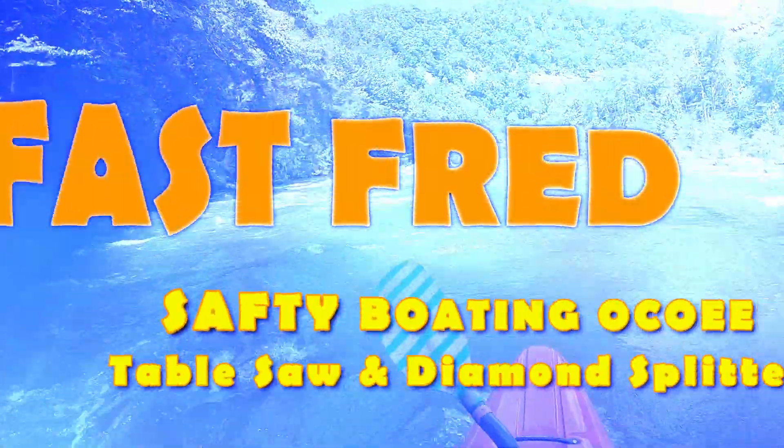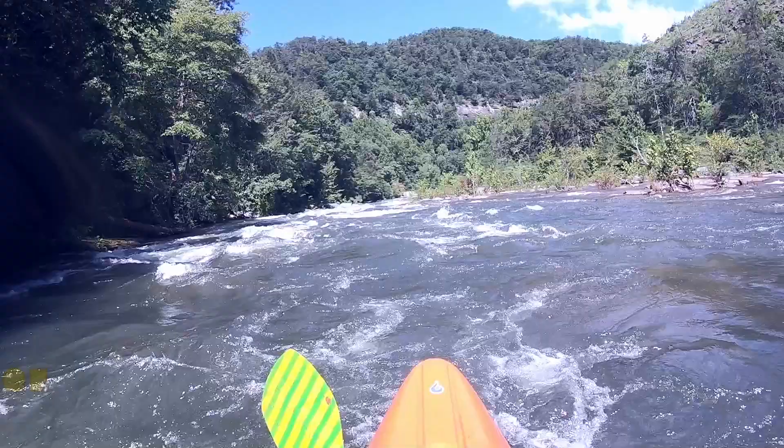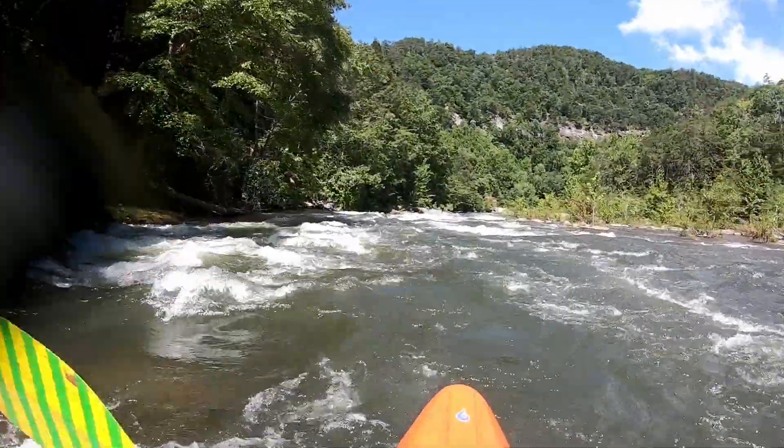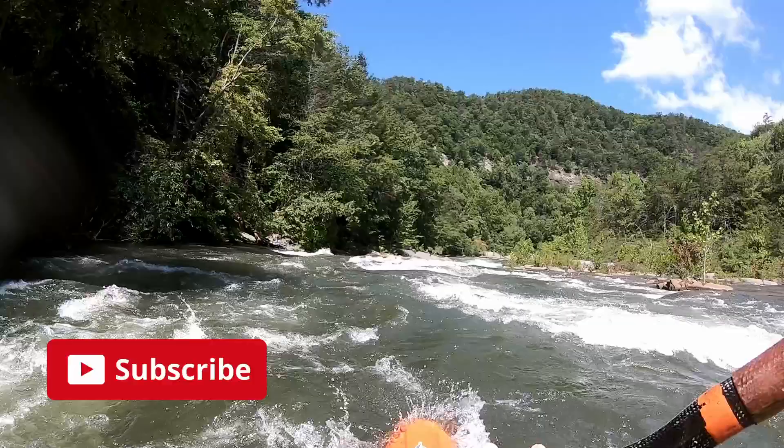Right, it's the Stablesoft, of course. We'll run one classic kayak line here. I think, come on, there's other ways to do it.